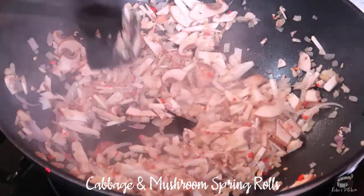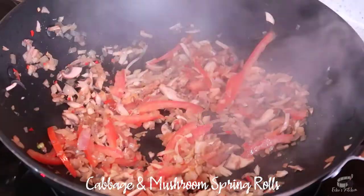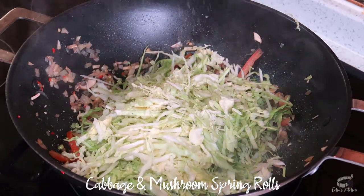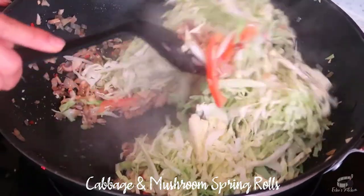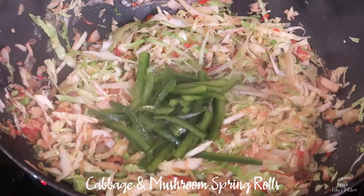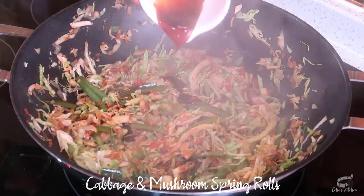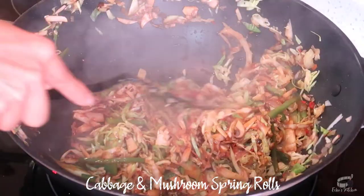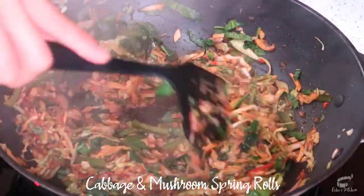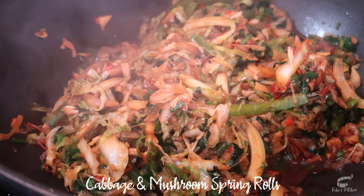It will take a couple of minutes to cook the mushrooms, so just keep mixing. When the mushrooms are tender and lightly browned, add the tomato, then mix again. Add the cabbage, then season with salt and pepper. Cook the cabbage for a couple of minutes, then add the bell pepper. Mix well and then add the soy sauce and oyster sauce. Mix and then add the spinach.